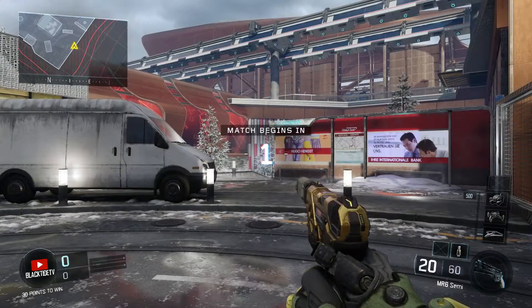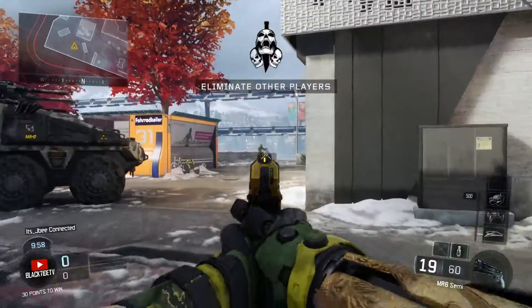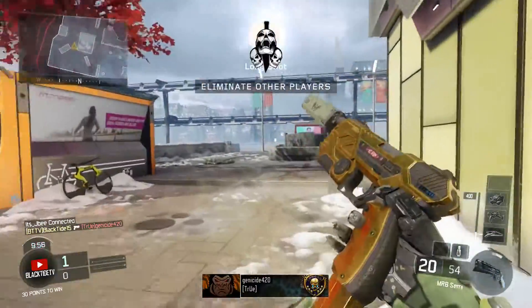What's going on guys? Welcome back to BlacktideTV. Today I've got another golden weapon review for you. This one is on the MR6 pistol.